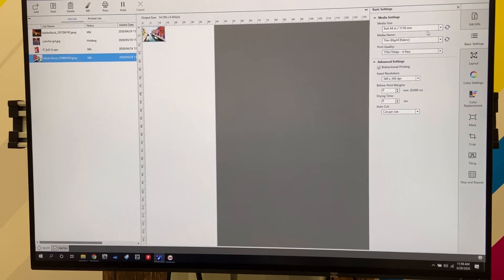Clicking my image, I'm going to go over to Media Size. We're going to use a 44 inch roll. Because we're not doing fabric, we're going to go to the thickness of a rigid material. And because we're printing on metal, we're going to go high quality, just to show you what this printer can do. As a resolution, we're going to go 720 by 720 DPI.